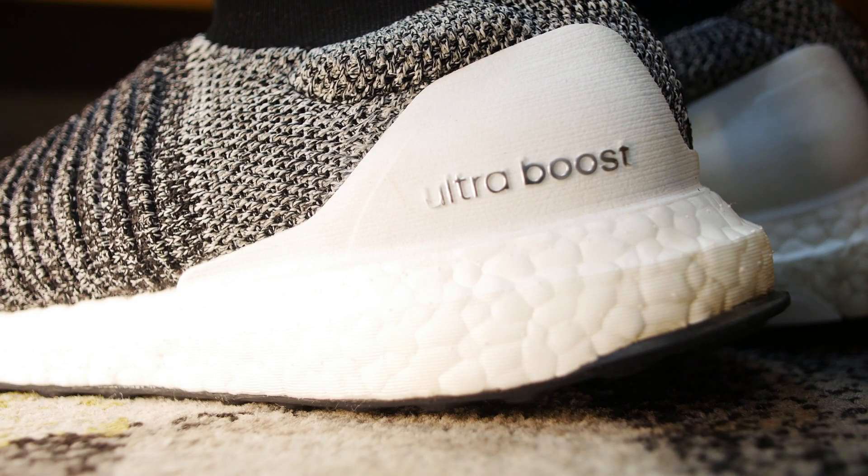Moving up to the midsole, it's a normal white Ultraboost midsole — the most comfortable midsole in the world right now. They've changed the color of the stability module to white, which gives the shoe a more uniform look.